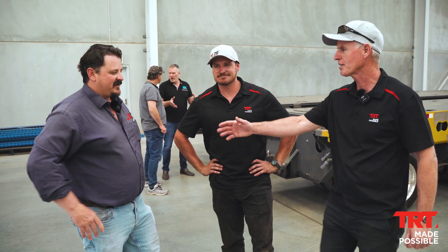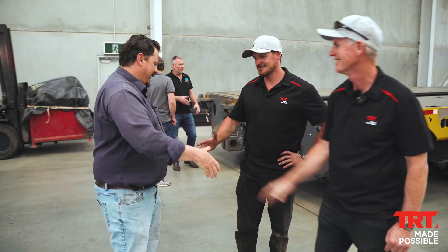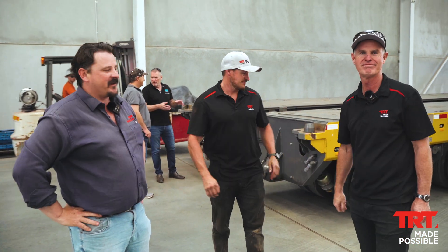Excellent. Well, thanks for coming today. No dramas, appreciate it. Good to have John Holland on board. Yeah, definitely. Any support we can give you. Thank you.